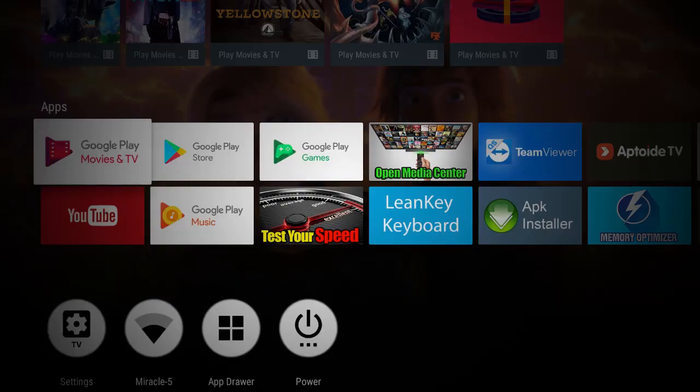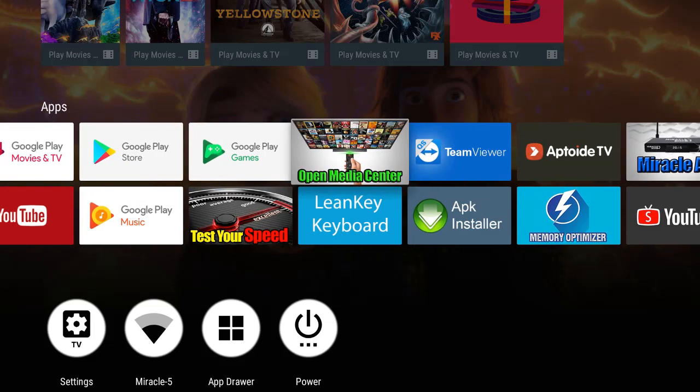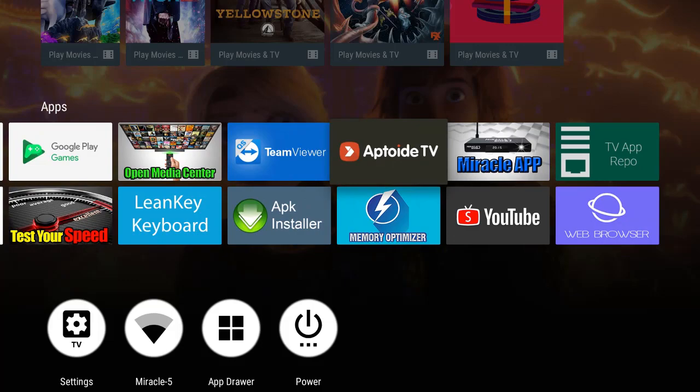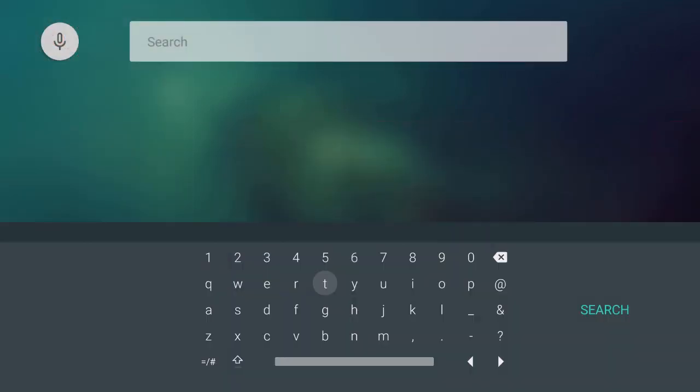When you download ES File Explorer, it's going to make going through all of your content a whole lot easier. Stay tuned — I'm going to show you how to download ES File Explorer on your Miracle Box 4.0 so you can effectively organize all of your media. We're back inside the Miracle Box and we're going to get this app through the AppetiteTV store.